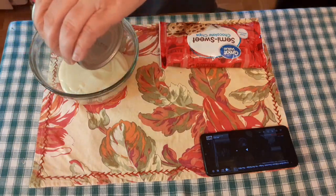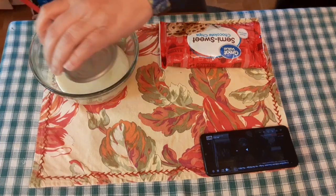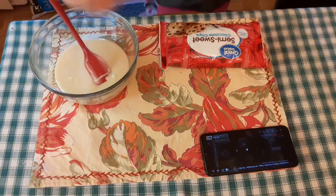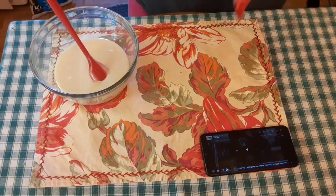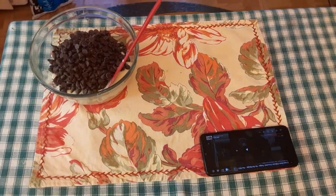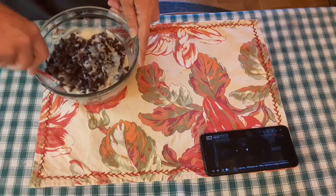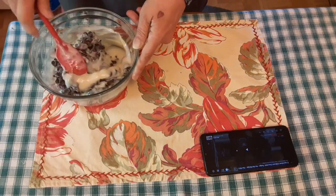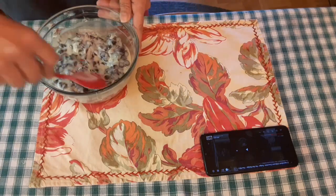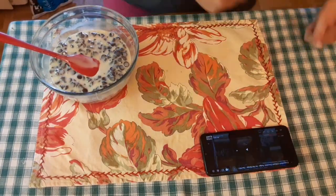We start off with a 14 ounce can of condensed milk — you have to make sure that the can says just milk and sugar. And then a bag of semi-sweet chocolate chips.